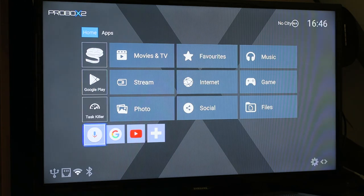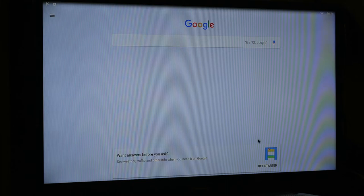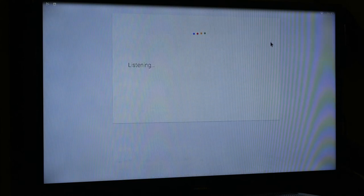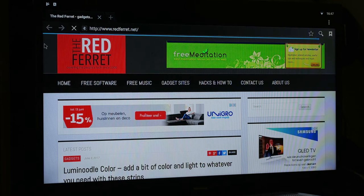I'm going to change the remote to pointer mode. As you can see, the pointer works very, very well. And then if I say 'OK Google, search Red Ferret' — that works perfectly. There's a mic on the remote and it responds quickly. It works very fast over Wi-Fi.